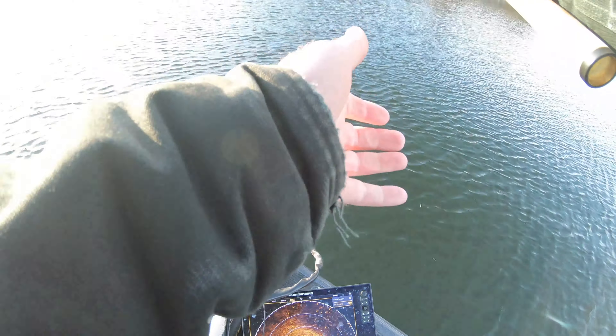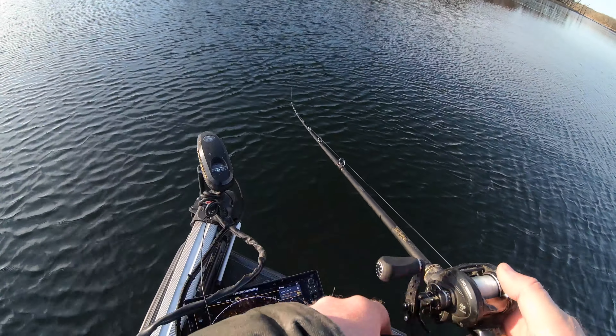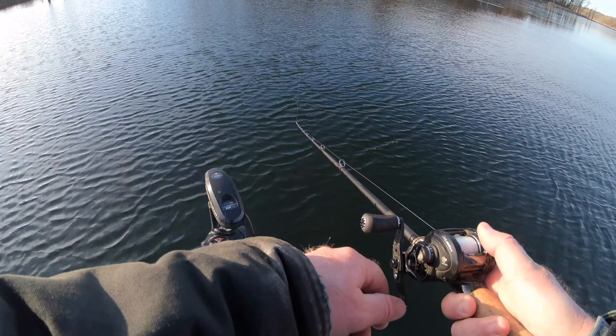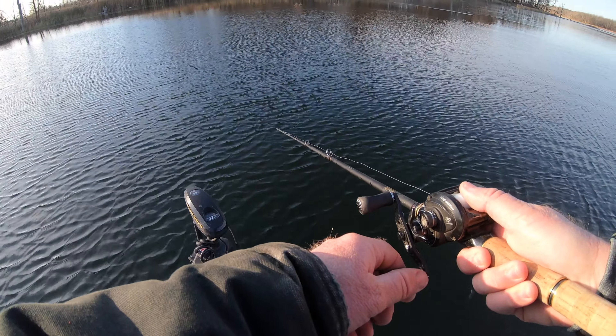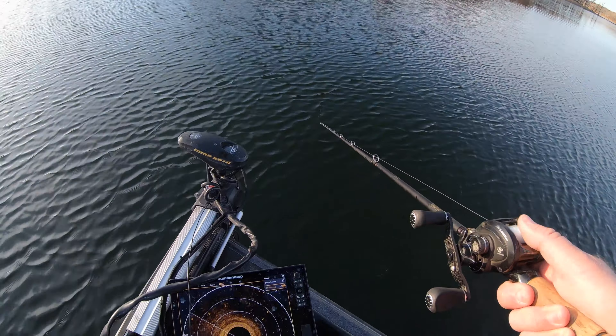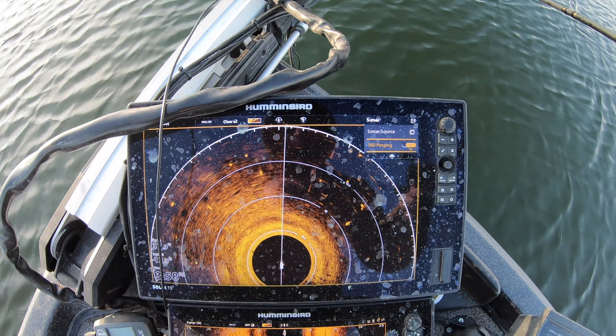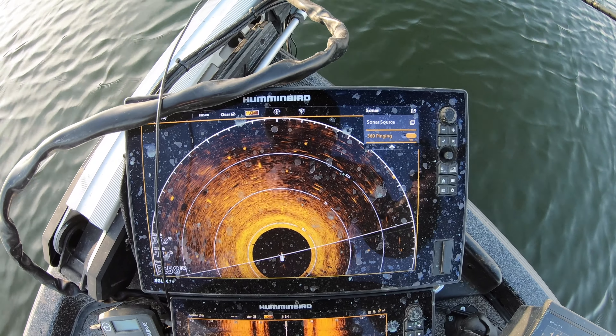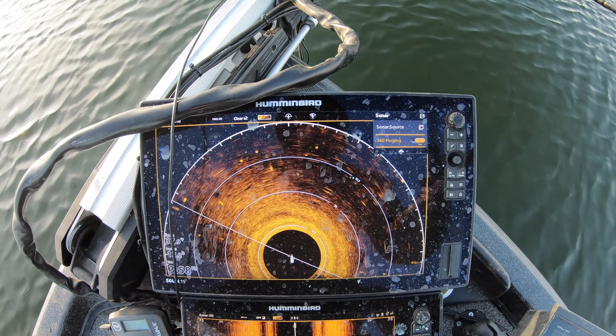One o'clock, man - loaded. The 360's got streaks everywhere. You can see that one o'clock there's like five, six, seven white streaks there. Those are all fish. I'm on bare bottom - it's the only thing showing up.